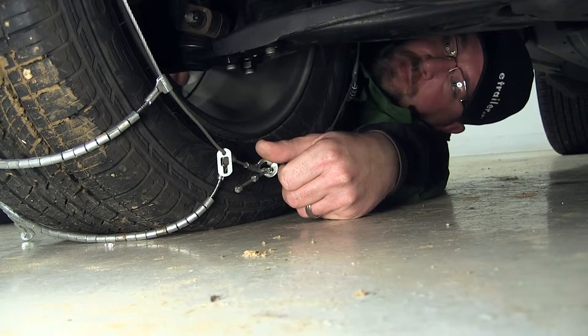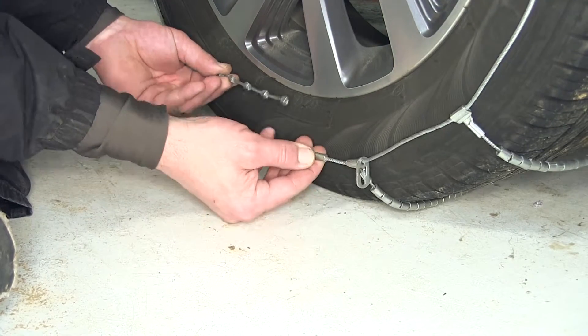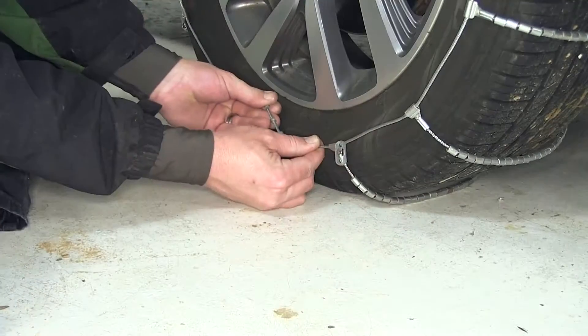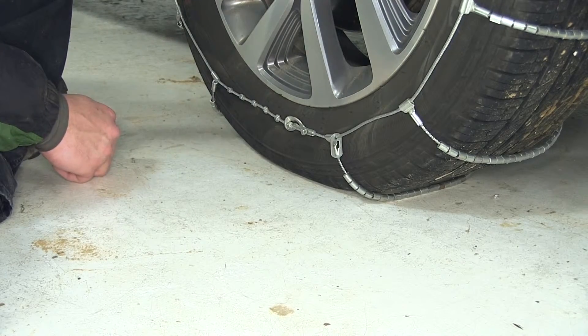Now we'll move to the outside. Special note: when making our adjustments with our cable, we don't want more than one notch difference between the inside and the outside. With our cable fed through the outside, we've secured our tire chain to the tire.